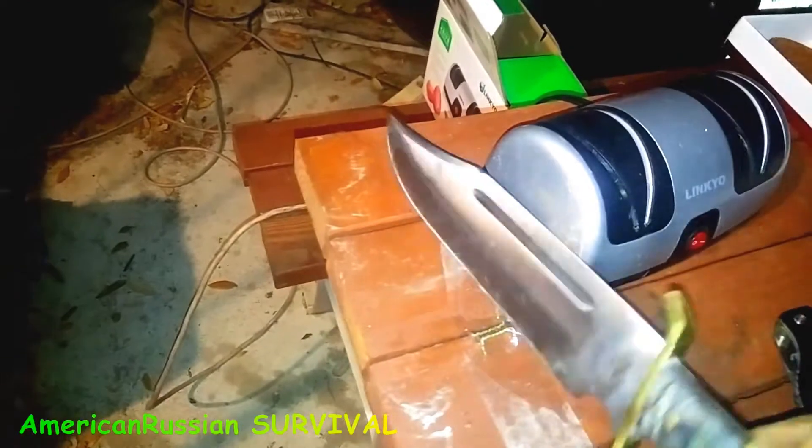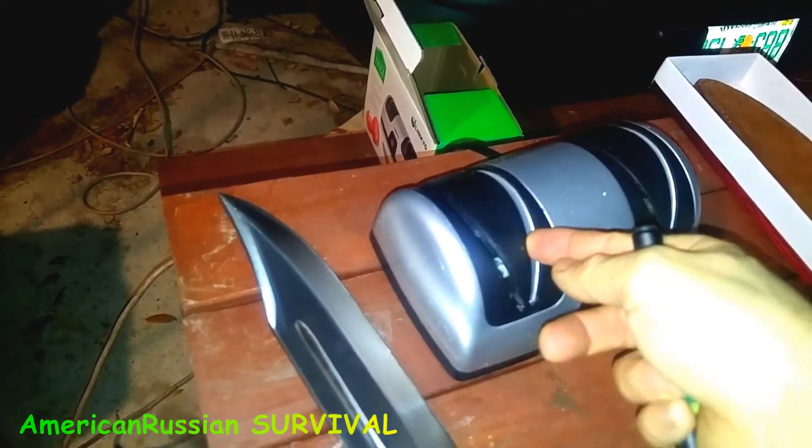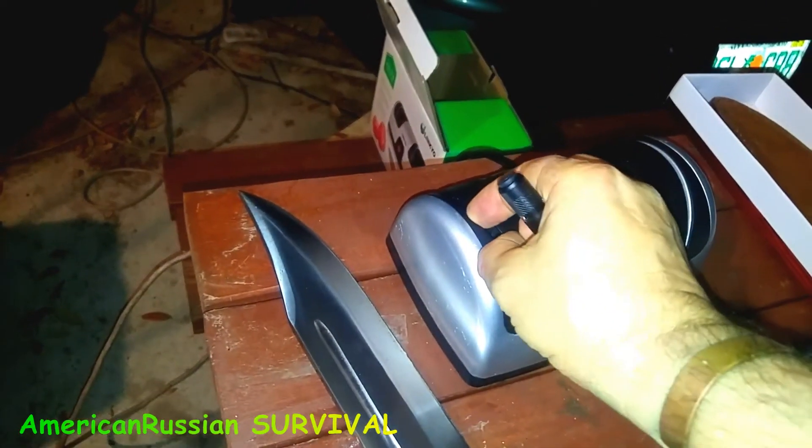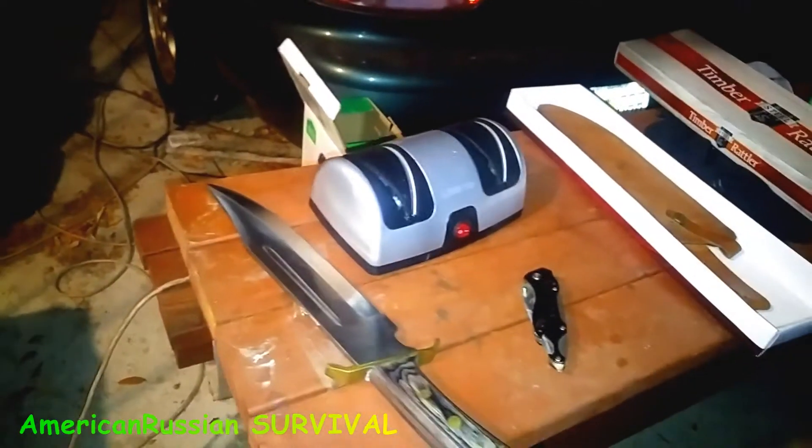I had to put a little oil on here because it fits through the plastic pretty tight, and it actually bows open the plastic a little bit. But I was still able to sharpen it. Did a great job.